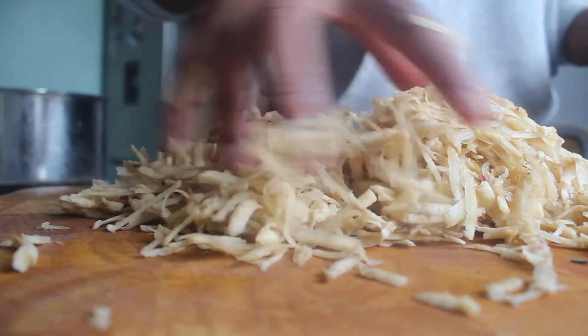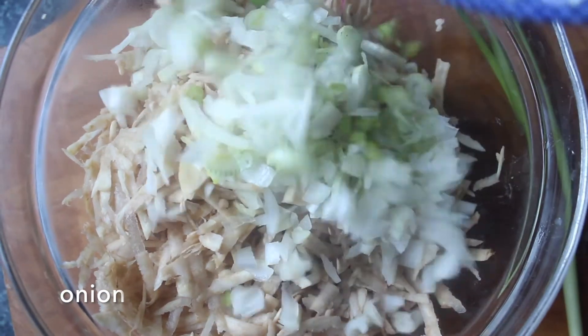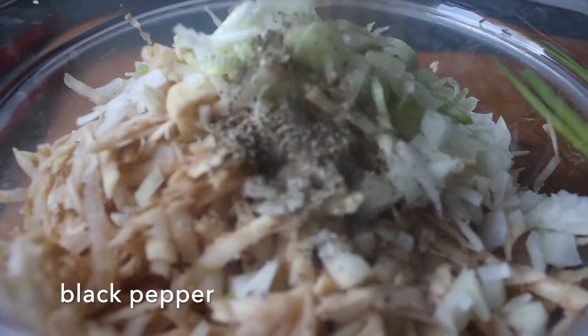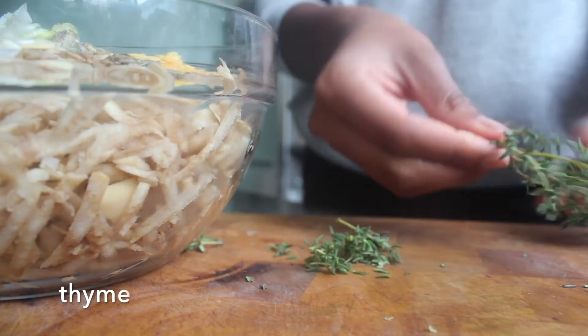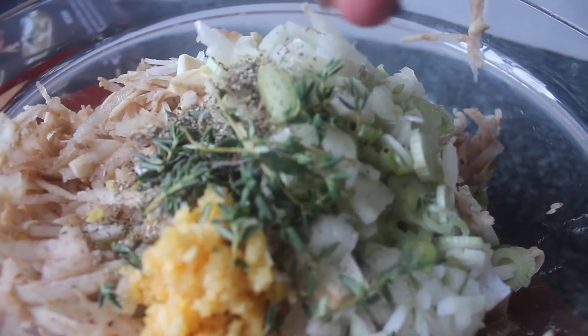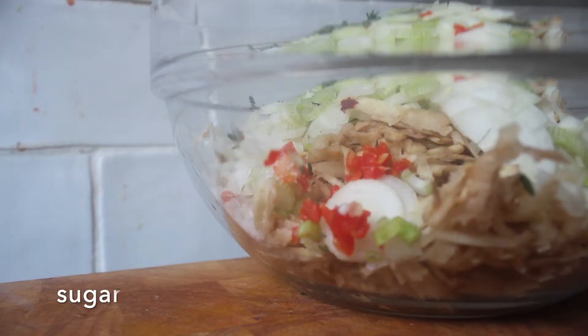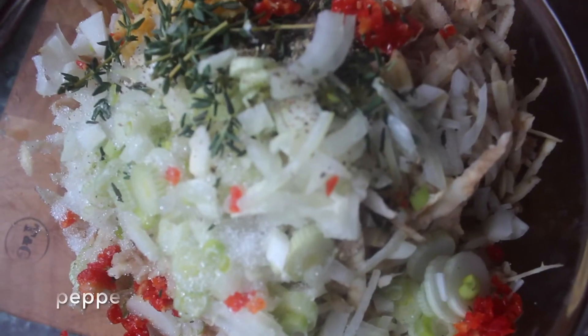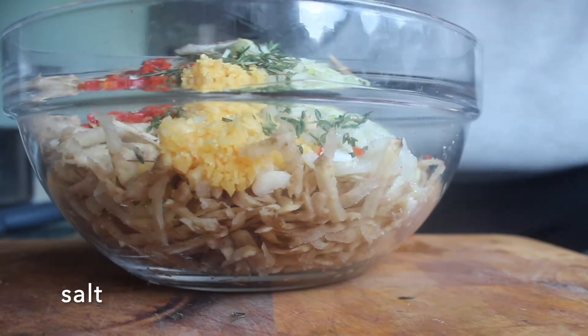Next, just add that to a bowl, followed by our chopped up onions, marjoram, and garlic. Then we're going to pick our thyme leaves and add those to the bowl. Then we're going to chop up our scotch bonnet and add that to the bowl. Then we want to add a little sugar, crushed black pepper, and some salt, and just give that a mix.